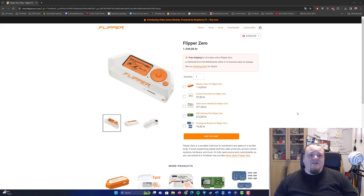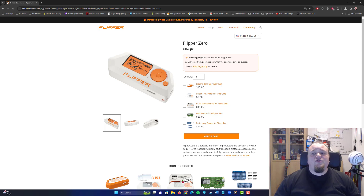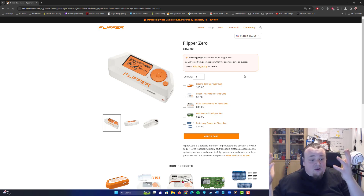You can buy things on the Flipper Zero website — there's also another page selling it. In Denmark my currency shows it, but in the United States you can get it for $169 right now, which is going down a bit. You can get prototype boards, Wi-Fi developer boards, a video game module for play, screen protectors, and a silicon case. The Flipper Zero itself is no magic unit — it doesn't do anything that's not already possible with devices we already have.